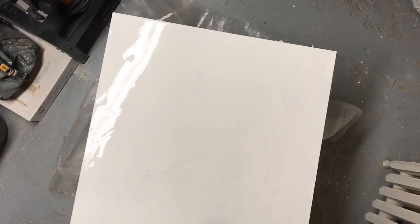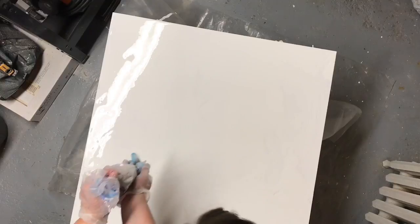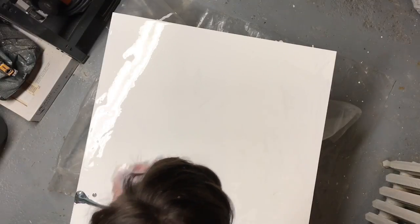I wish I had maybe put some masking tape around the spot that I needed to keep in frame.